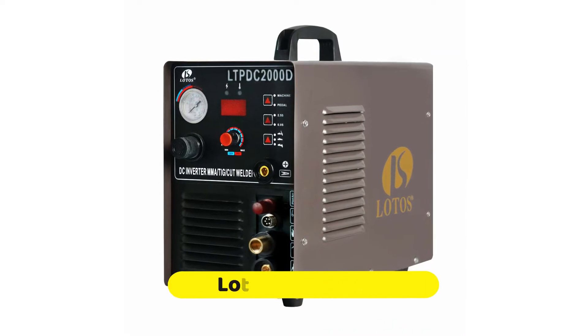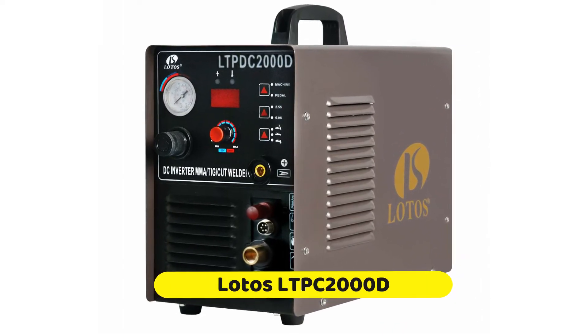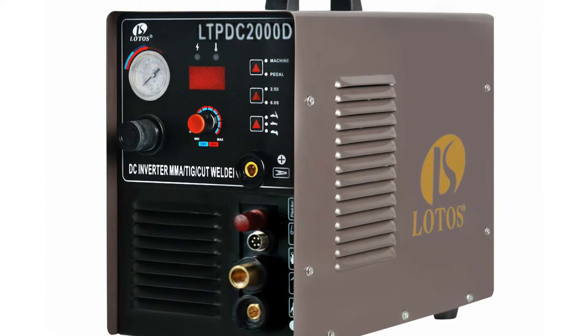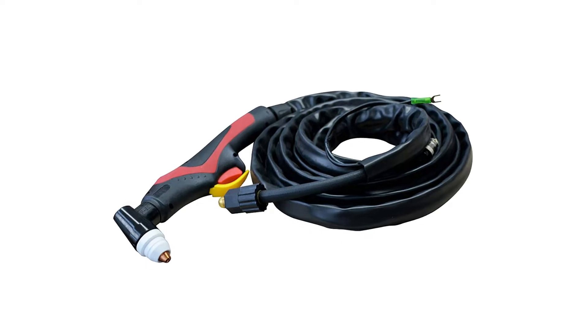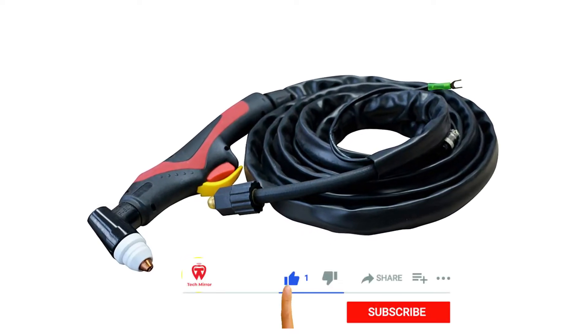There's not a lot that the Lotus LTPC-2000D can't do for you. This is a three-in-one multi-process or combo welder. It has a plasma cutter function and TIG and STICK welding. It's a very reliable welder to have around the house and to use if you often work on steel, stainless steel, copper, and aluminum. The build quality is undeniable, as is its resistance to overheating.